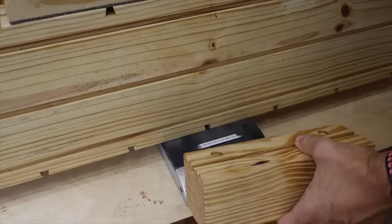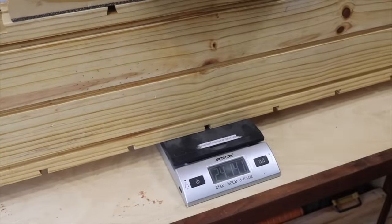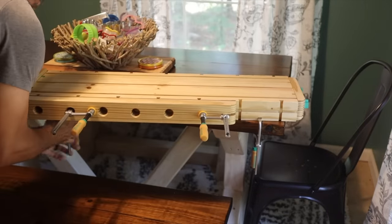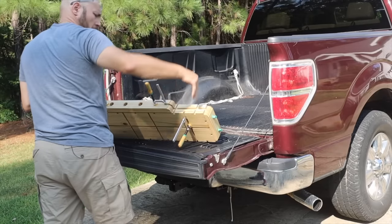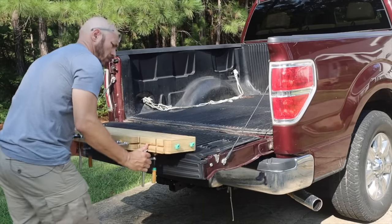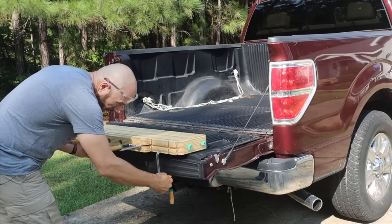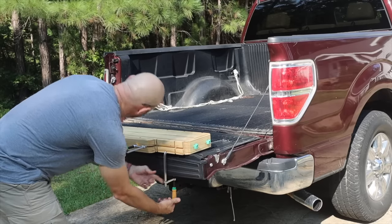This actually only weighs 18 pounds by itself. If you put the small feet on, it's 21 pounds. If you put the I-beam feet on, it's less than 25 pounds. If you do clamp it to the tailgate of your truck, be extremely cautious because it will dent your tailgate if you put too much pressure on your clamps. So this is probably more in line with a utility style truck that has a utility style trailer bed.